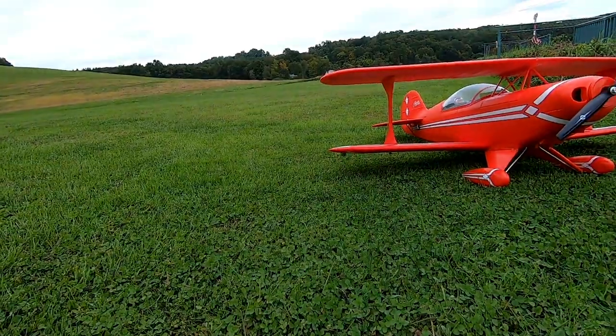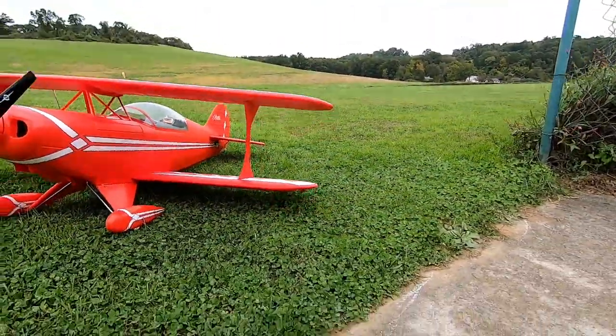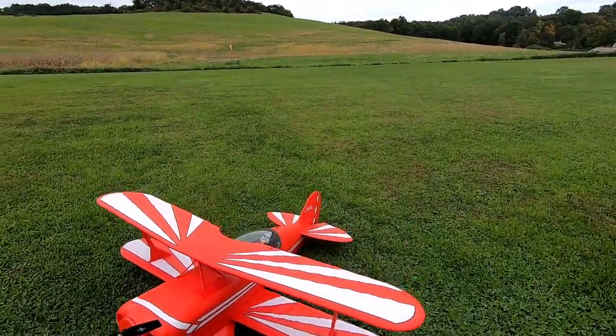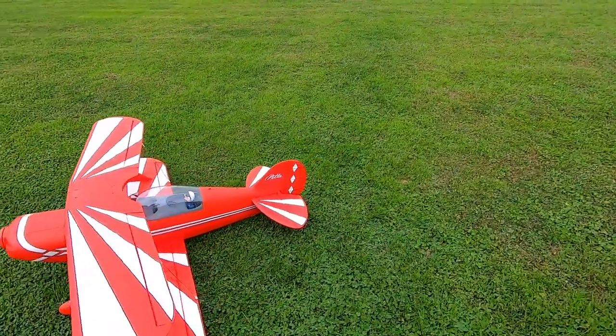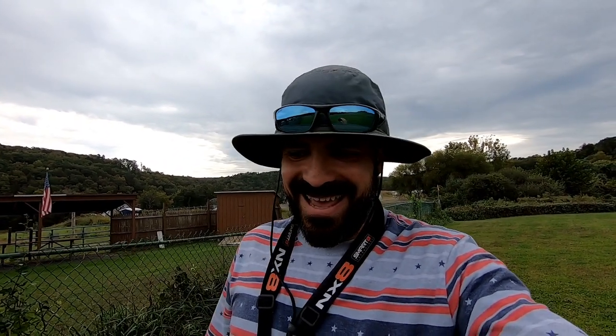We got a little bit of the green strobe underneath one wing and the red strobe underneath the other wing, which is all appropriate. I got the white strobe underneath the back — these are just aftermarket lights you can get on Amazon. They're all on independent batteries, you can charge them via micro USB, and they work pretty well.